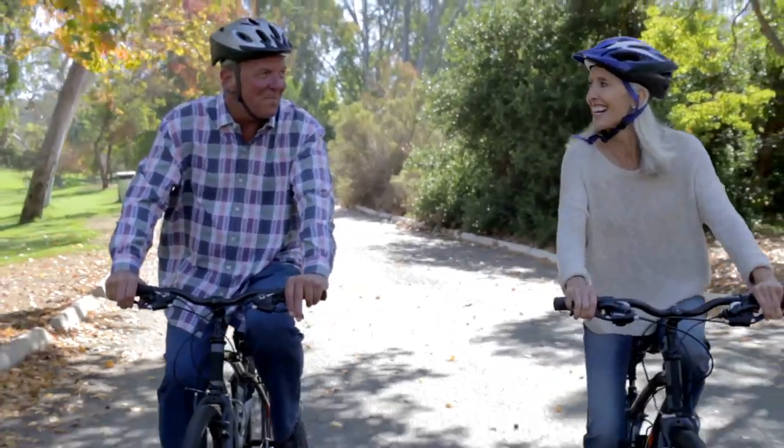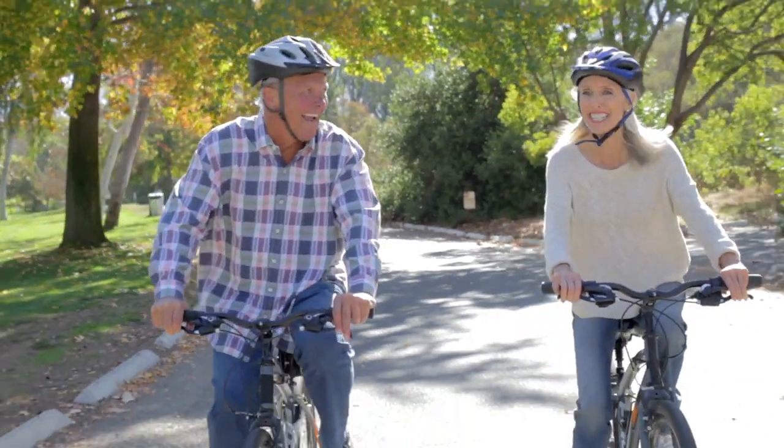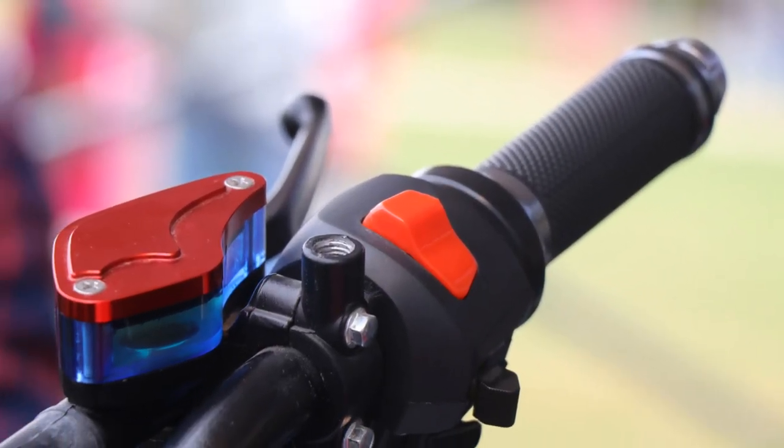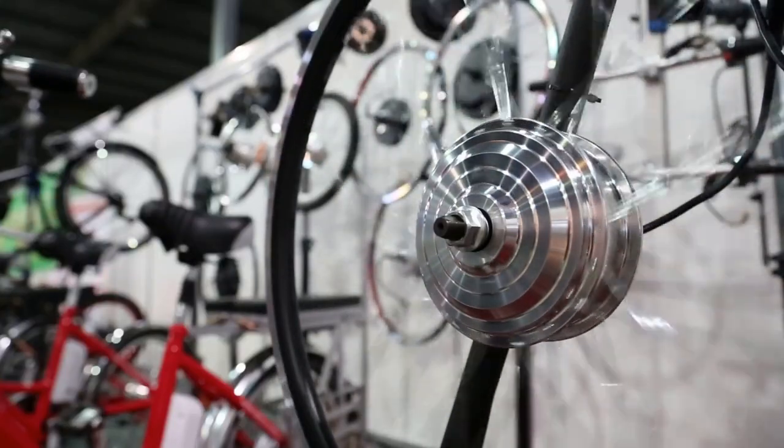Now, when you decide you want to venture forth and go trail riding, racing with your new lady or boyfriend, or God forbid, your actual spouse, then you can go upgrading from there. All e-bikes start with a size of motor, a type of battery, and a throttle or controller to turn the motor on and off as required.